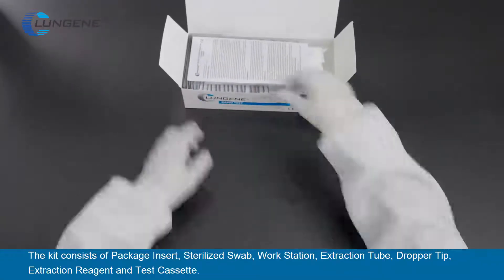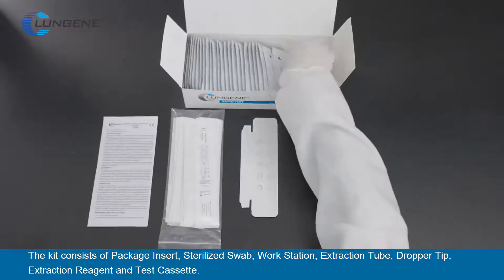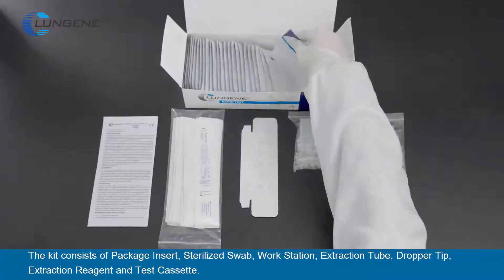The kit consists of: package insert, sterilized swab, workstation, extraction tube, dropper tip, extraction reagent, and test cassette.